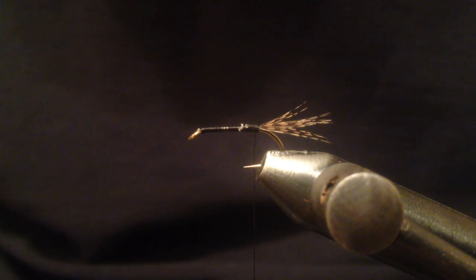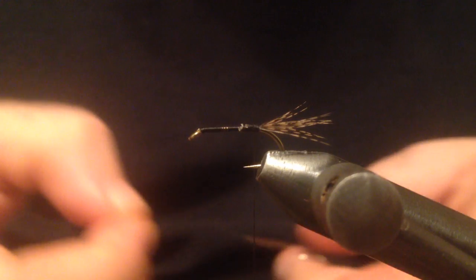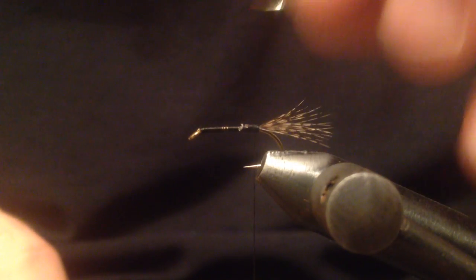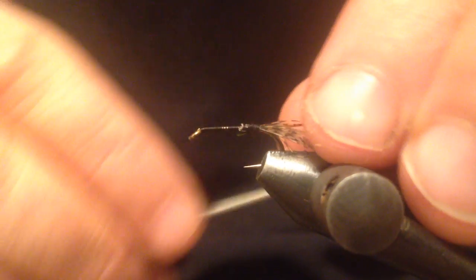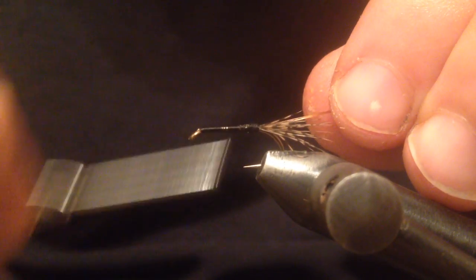For the rib I'm going to use this flat gold tinsel — it's two-sided, one side is gold and the other is silver. I'm going to tie it down so the silver side is facing me, and then once I start wrapping, the gold side is going to be exposed.